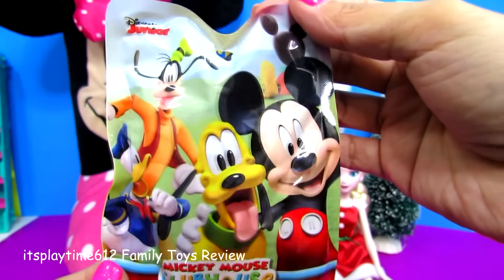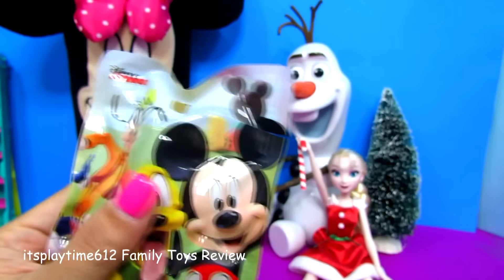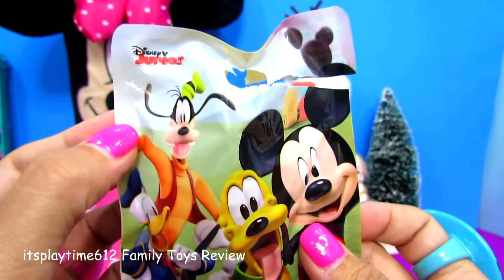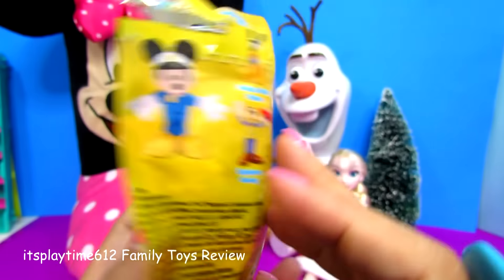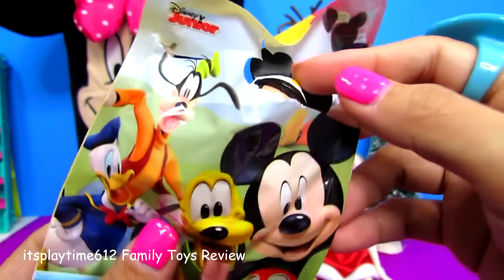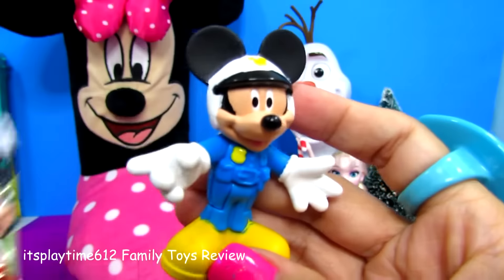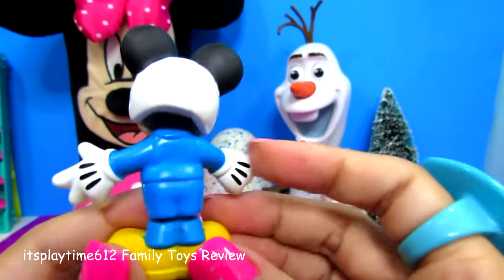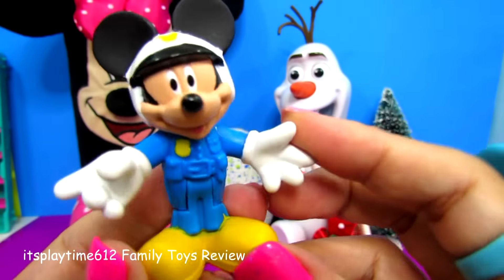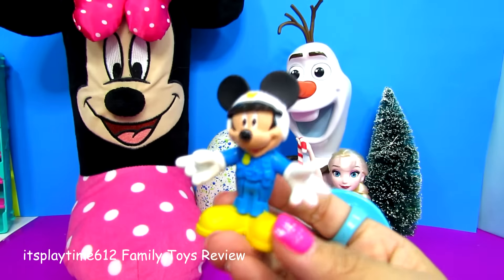Oh, here we have a Mickey Mouse Clubhouse blind bag. Most blind bags have an opening slit on the side, but this one doesn't, which I understand because in the store people can easily take it. Here is our policeman Mickey — cool! Something different and something new. Maybe Mickey can help us hatch the egg!